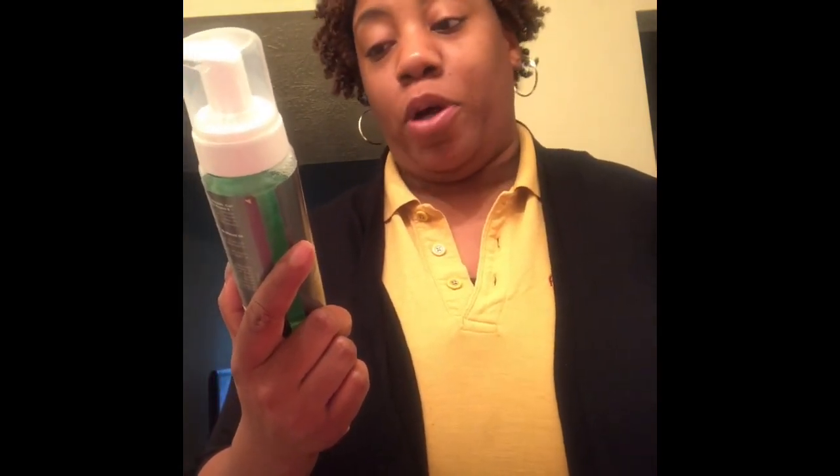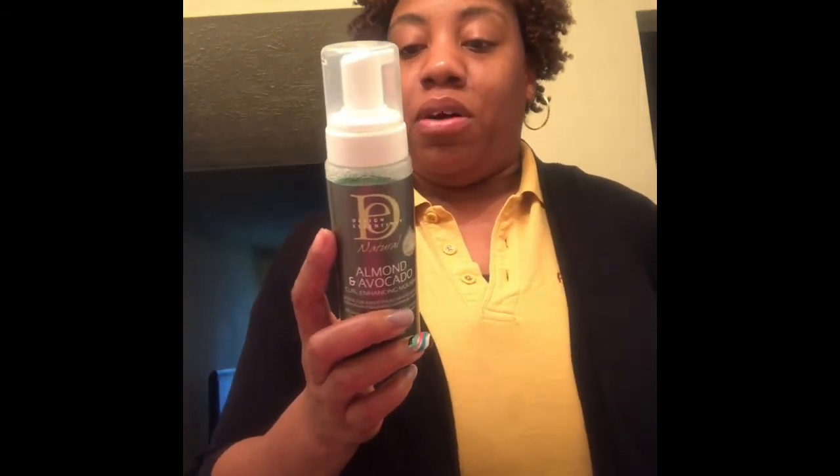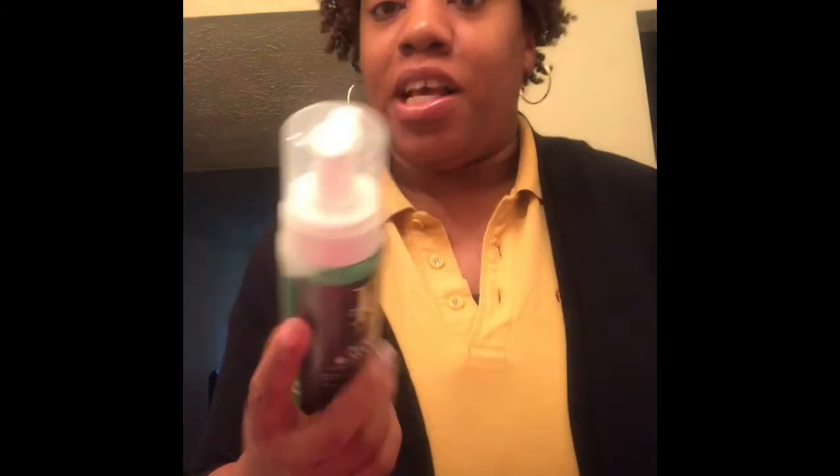This says it saves up to 30 minutes of styling time, also for all curl types. It's made with sweet almond oil and vitamin E — a lightweight foam used to enhance curl definition, separate curls, and reduce frizz. There is literally no frizz. It's a little bit maybe over-separated for me, but there is no frizz in my hair, and usually my crown area has no definition — look at that crown area with definition!